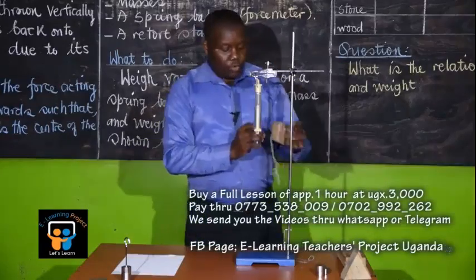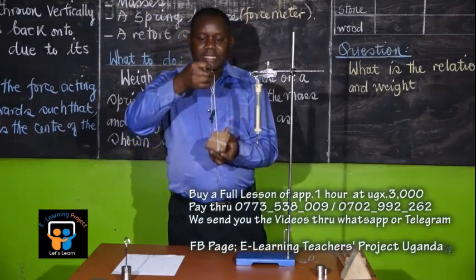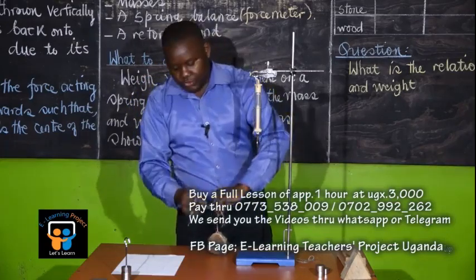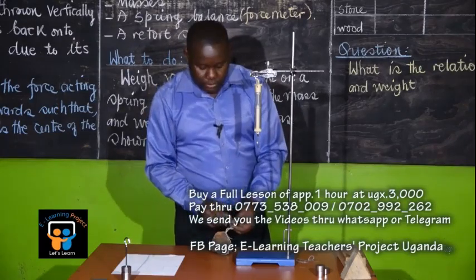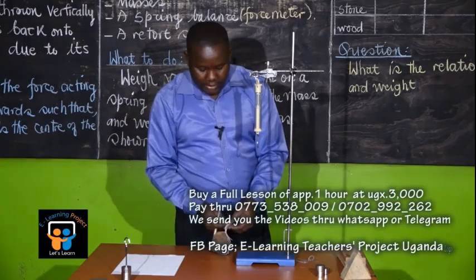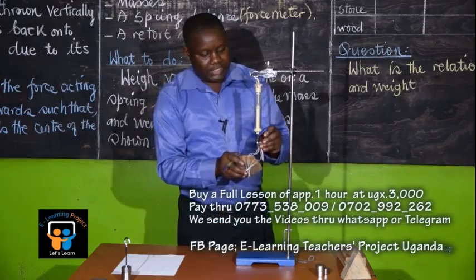This is our piece of stone. Make sure that you tie it nicely so that it doesn't disturb. You can choose to hang it, but we can reduce the thread so it's not too big, because the longer the thread, the lesser the accuracy — at some point the stone may touch the ground. So we now suspend our stone nicely.